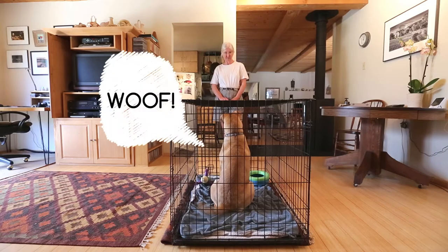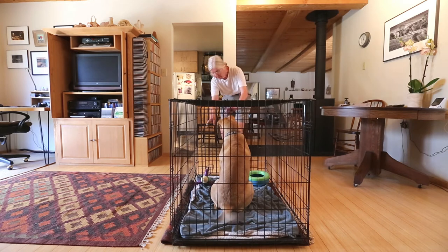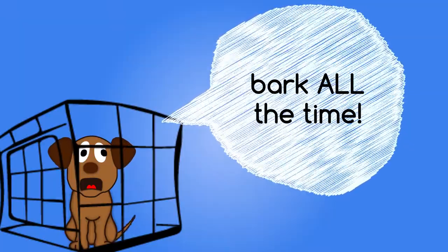If she seems annoyed by being shut in and starts barking, wait for a quiet moment to let her out, even if just a few seconds. A barking dog that gets let out learns that barking is a way to get out, so she'll bark all the time. If she's barking, it probably means you're moving too fast — slow down your progress.